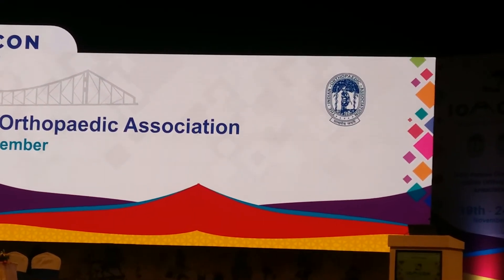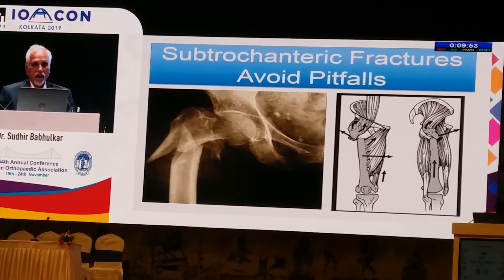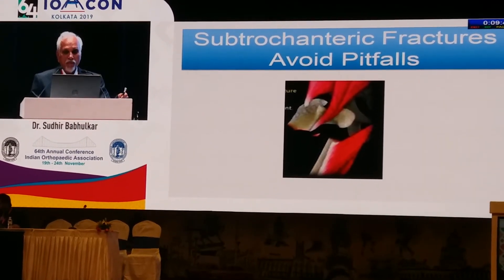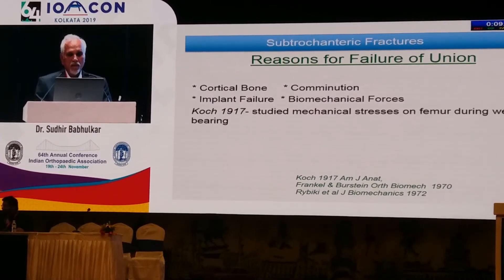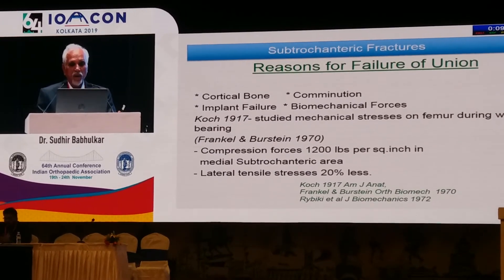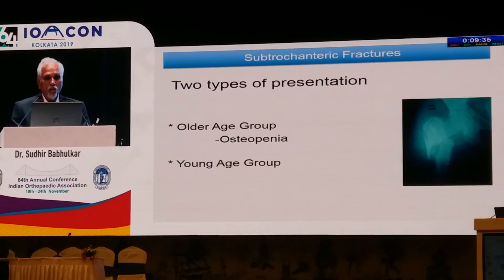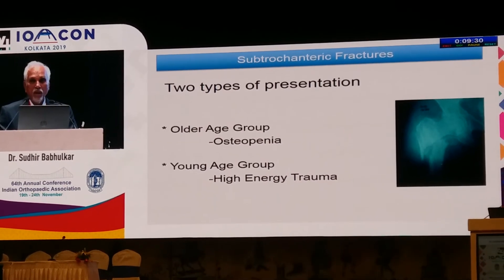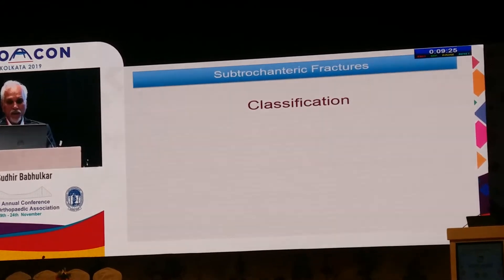To avoid pitfalls, you should understand the anatomy of your fracture, see the fracture configuration, and how the proximal fragment is abducted, externally rotated, and flexed. The reasons for failure are mainly biomechanics and quality of bone — cortical bone with severe comminution most of the time. There are two types of presentation in subtrochanteric fractures: elderly people with poor bone stock, osteopenia or osteoporosis, and young patients with high-energy trauma.